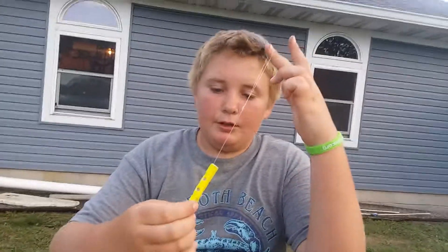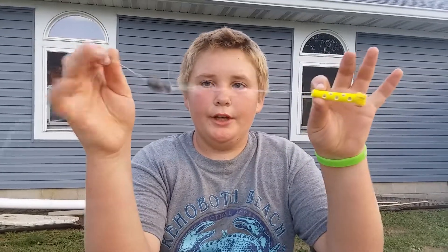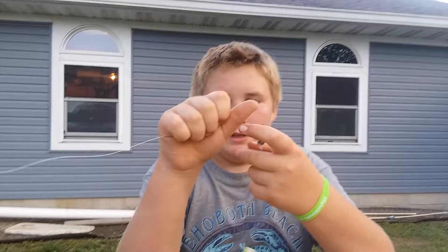Today we are reviewing some Hog Wild stink bait worms. I already have a rig set up because I went fishing the other day. This is what it should look like when you're done. You should have a half ounce egg sinker, a split shot, and a Hog Wild stink bait worm.